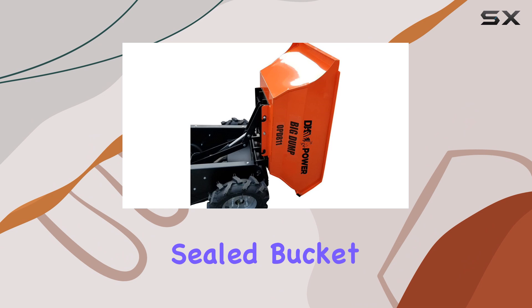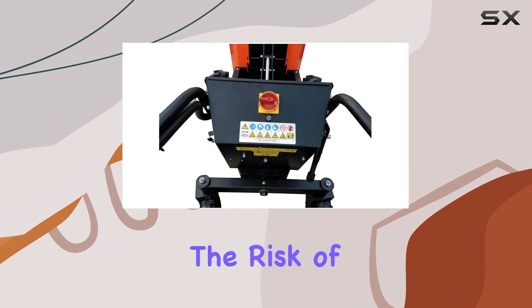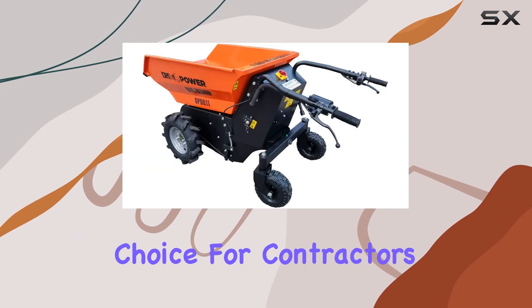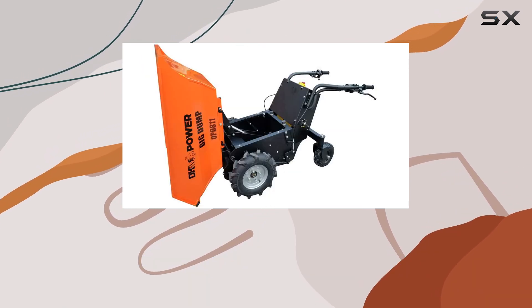With a spacious, sealed bucket, the DK2 Power Dump Cart minimizes the risk of tipping, even when loaded to its maximum capacity. This feature makes it an excellent choice for contractors or anyone needing stability and volume for professional-grade hauling.